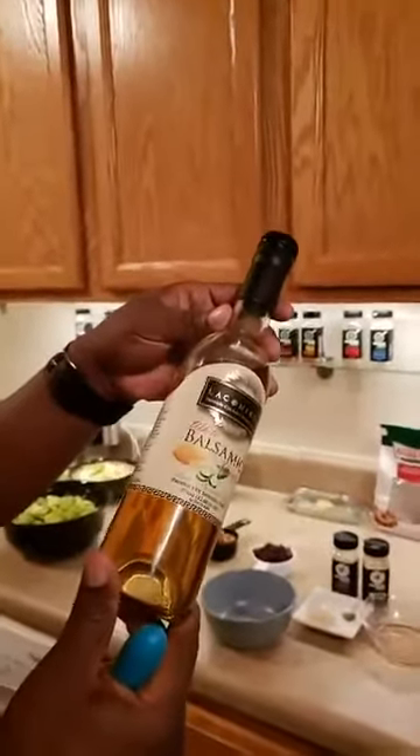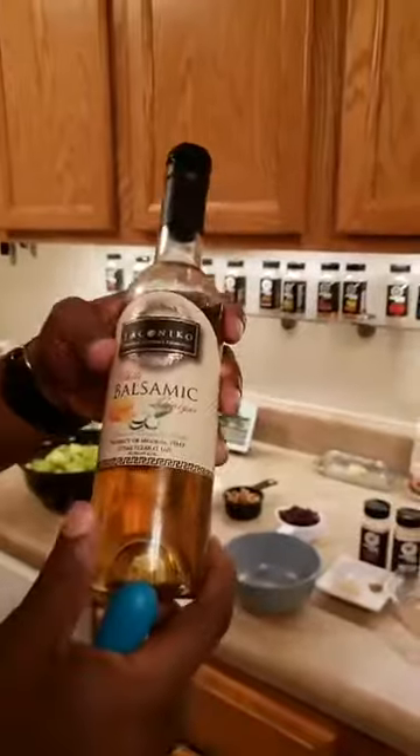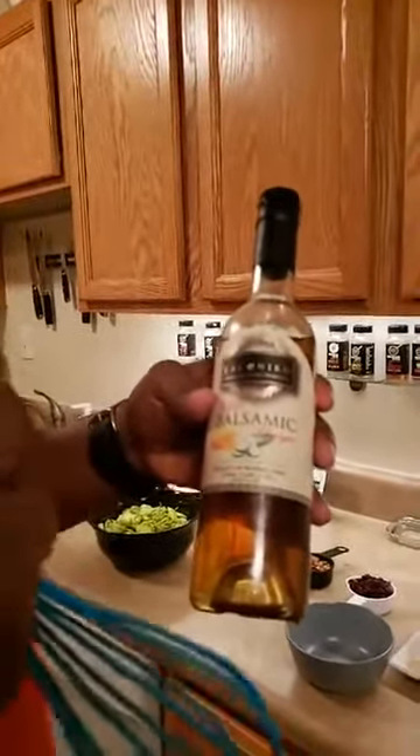Danita Duncan says she's vegan and loves it when y'all cook vegan type things — that's what we do. So what we're gonna do is add Laconico, which is laconico.com — it's a Virginia brand, a local vinegar. I think they also make wines. This is their white balsamic vinegar, really good — it has a little hint of lemon and cucumber. It's a little tart and a little sweet.